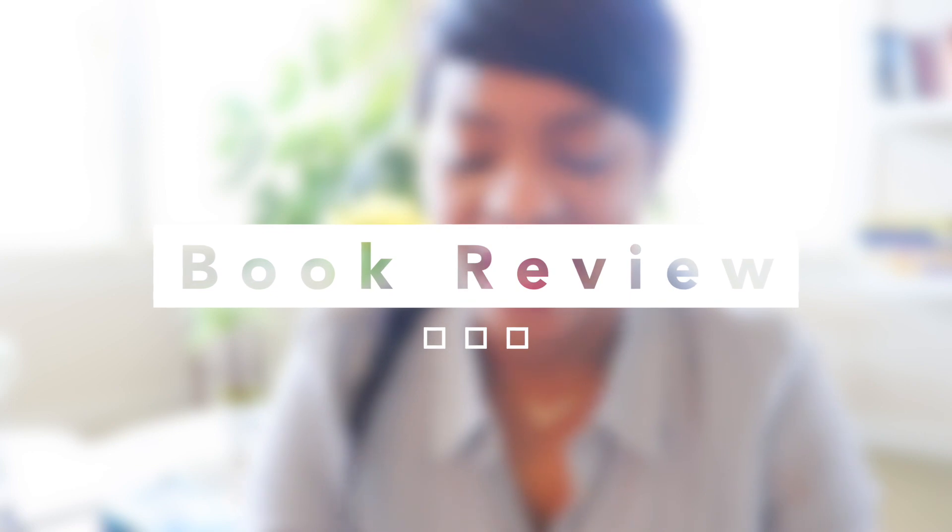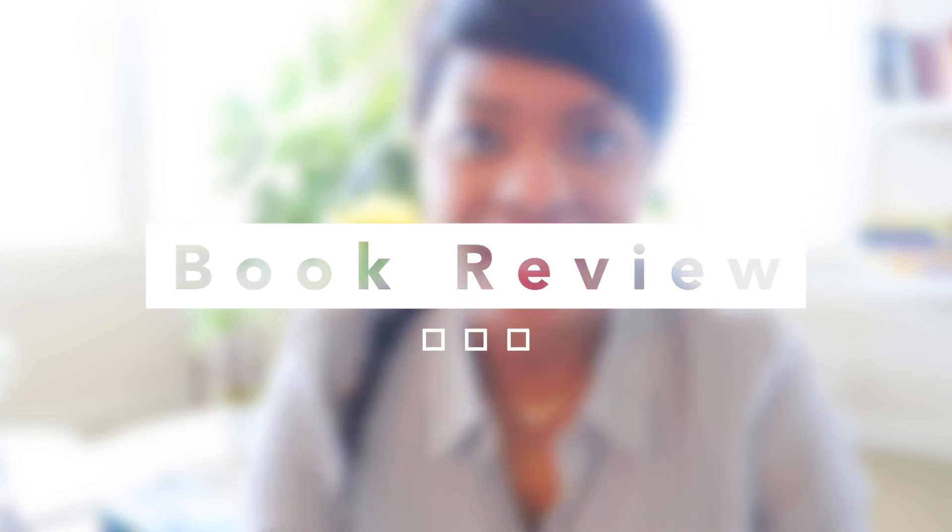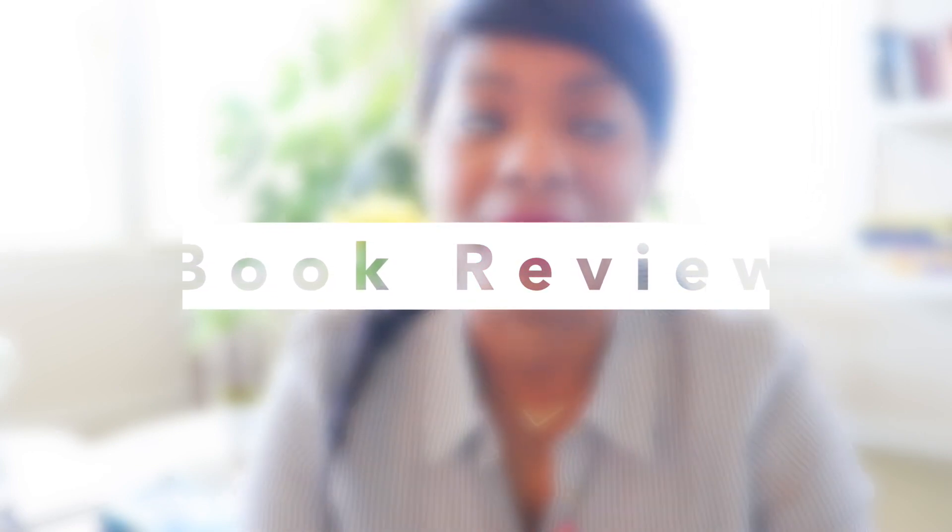I'm just going to get all comfy and cozy. We are going to do a book review today. I've been promising you guys this video for months. And for those of you who follow me on my other social media platforms, you know that I have raved about this particular book for years, to be completely honest.